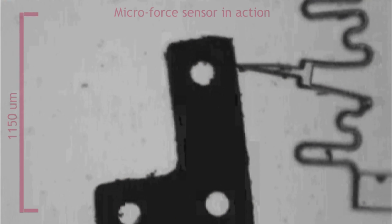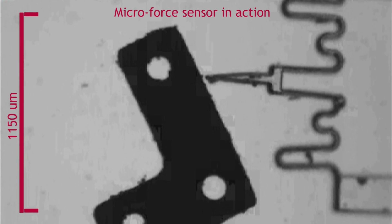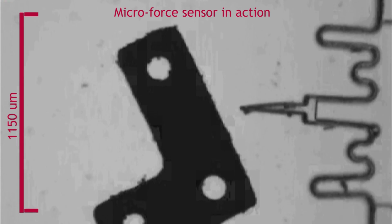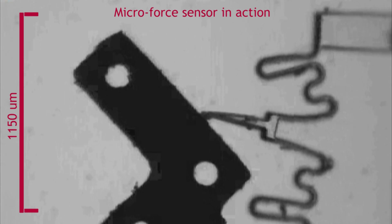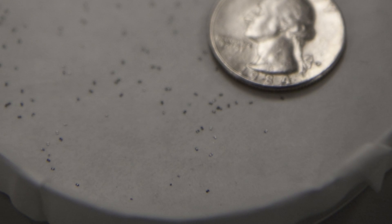An application for characterization of tissues would be to examine if tissue could be cancerous or non-cancerous. Cancerous tissue can have different mechanical properties than non-cancerous tissue, so you could use this device to probe the tissue to figure out the stiffness properties and what that corresponds to.